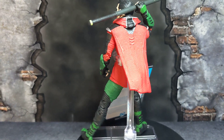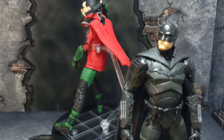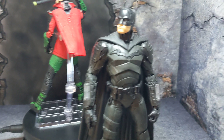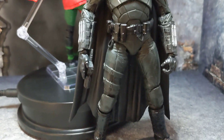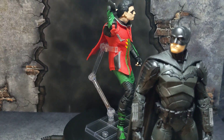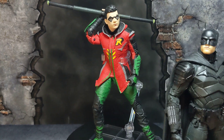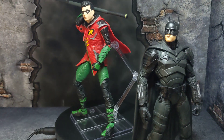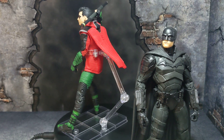If you guys want to see how he looks next to Batman, here he is next to the Batman from The Batman movie — that figure looks amazing as well. I'll push them back a little so you guys can see. Man, that just looks awesome.